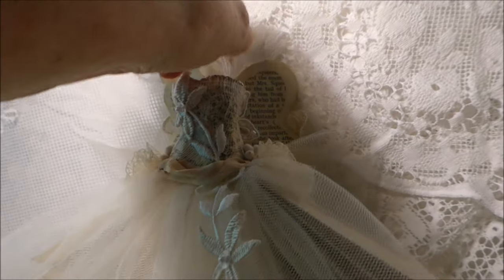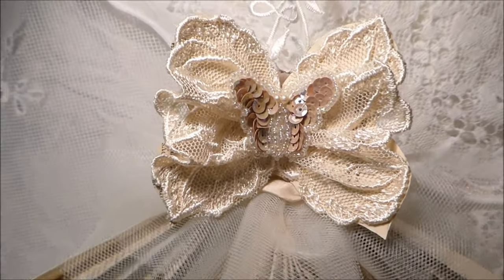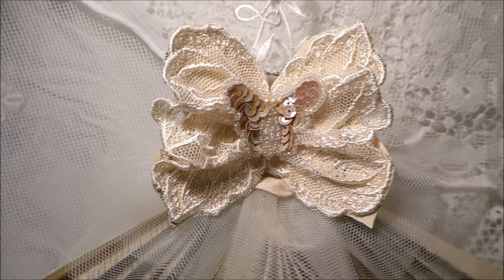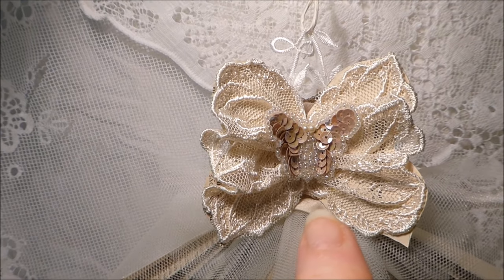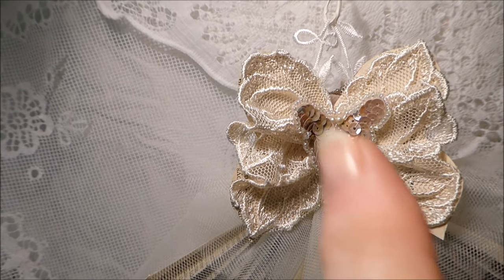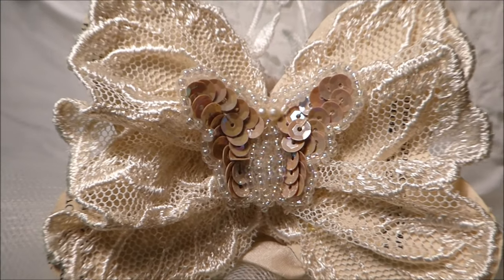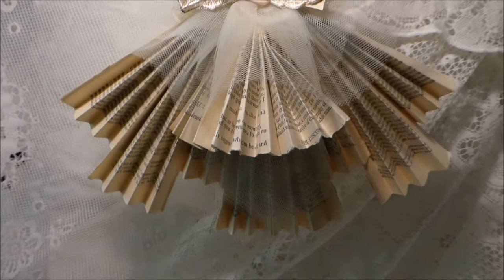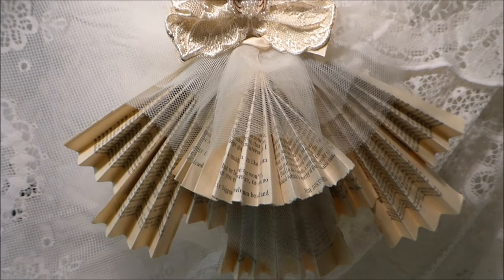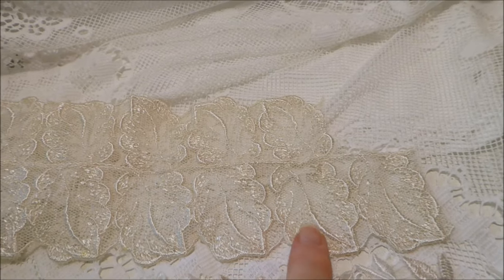I'll just turn it around so you can see the back as best I can — I'm sure you can appreciate these are not the easiest things to film. There are our lovely wings on the back, and we have more sari silk running across the back of her dress. The wings are made out of paper, but I've put this beautiful trim on the back there, and also that lovely little sequined butterfly full of beads that Esme sent. The back of the dress is all concertina paper and tulle. This is the lace I used for the wings on the back.